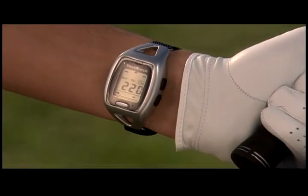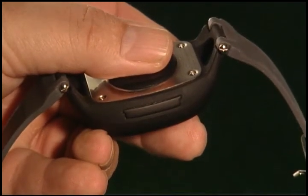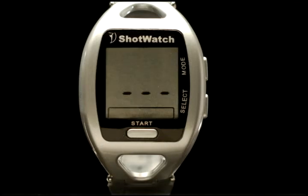Before making a swing, make sure the ShotWatch is flush and tight to the inside of your wrist. Powering up the ShotWatch is accomplished by sliding the battery tray into place. A series of numbers will flash and then three zeros will appear. Press the start button again and a single zero appears.